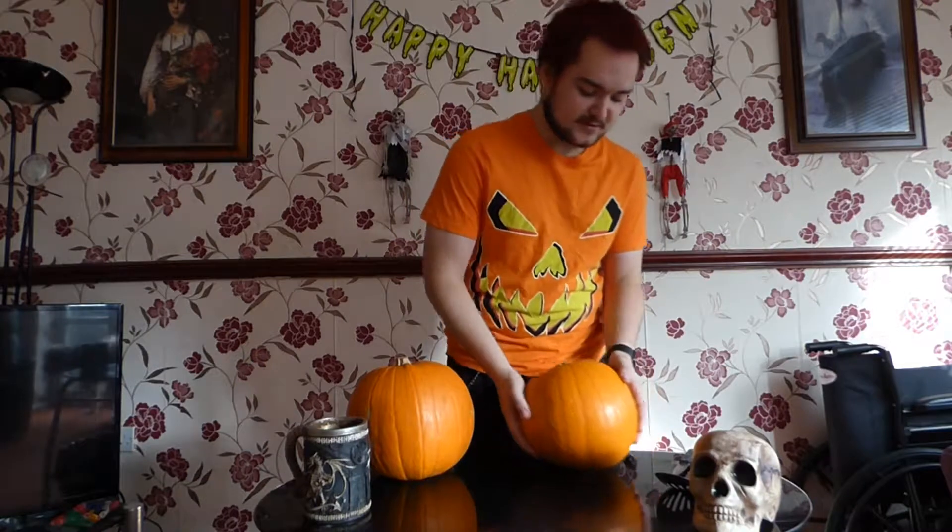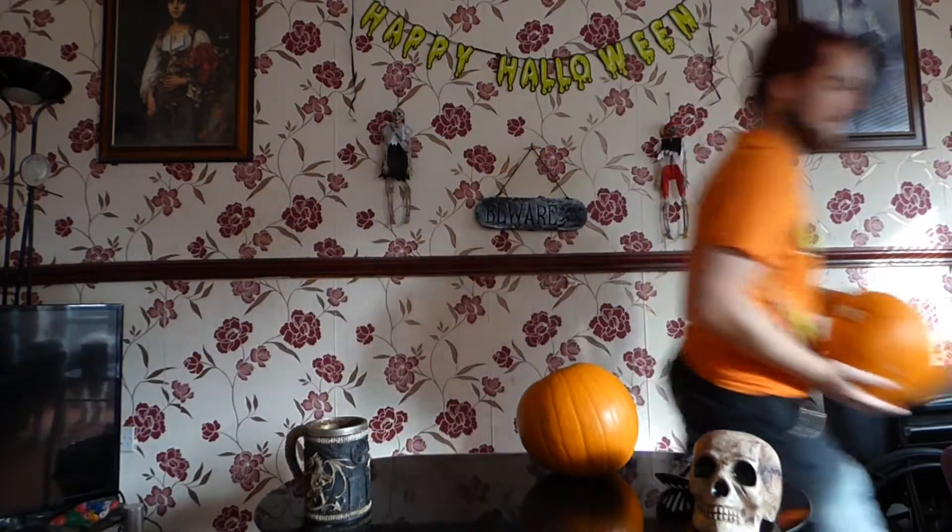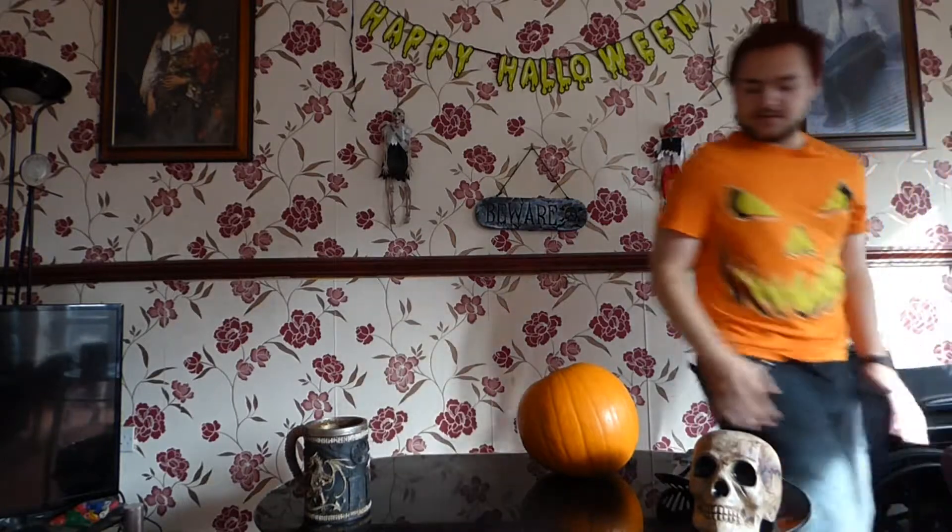Hello and today I'm going to be showing you how to carve a pumpkin and make a good pumpkin for Halloween. Or if you generally want to do it just when it's not Halloween, you can do it then too — it's really up to you. I'm going to do it with two pumpkins today, so I'm going to put one to the side for now and start with this one.